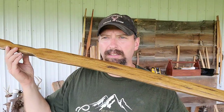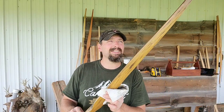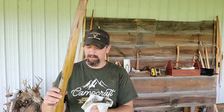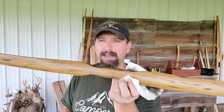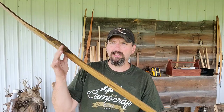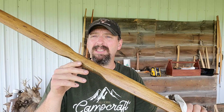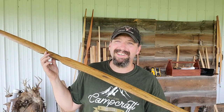So when you see this again it's going to have maybe four or five coats on it, and it will probably be a few days from now. I'm going to do a leather wrap handle. I honestly don't know if I can wait to shoot this thing — I'm kind of stoked about this one. This is kind of a companion bow to my Osage, so I really want to get this thing out and shooting. I'm going to work on a string while this is drying.